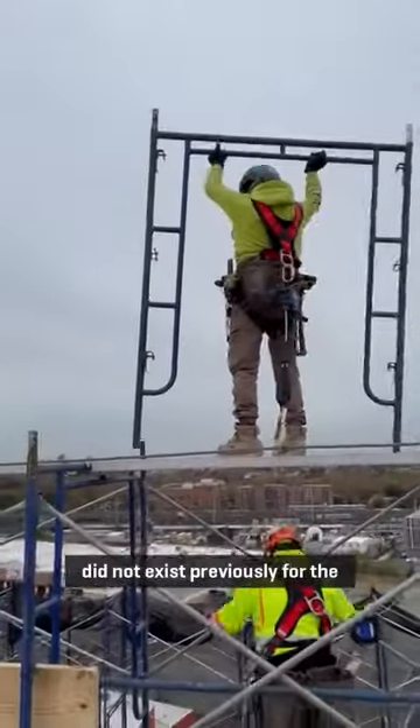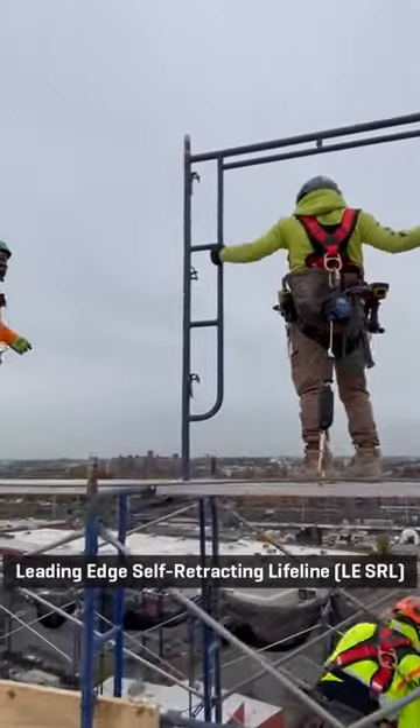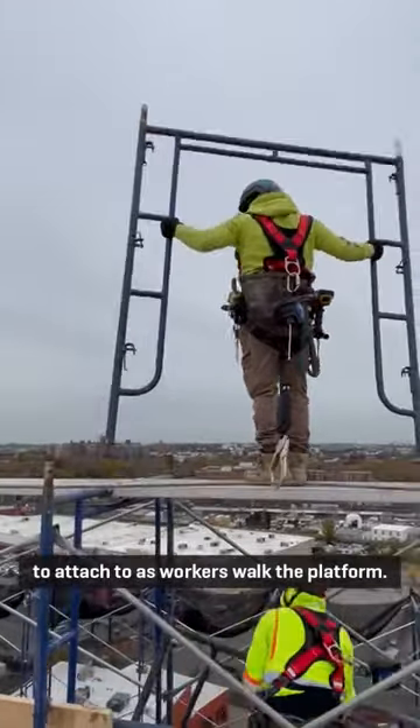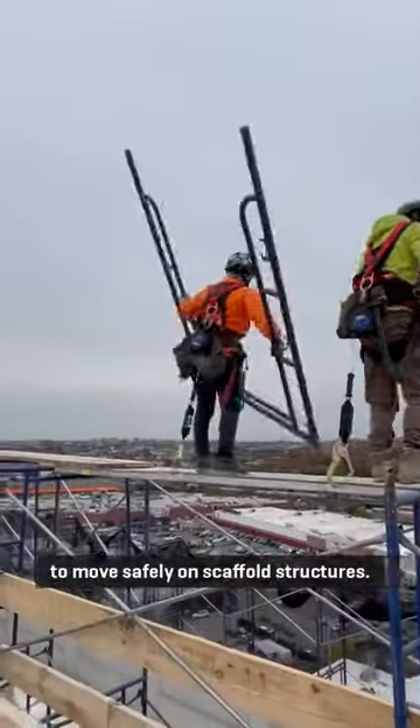HLL provides a tie-off point that did not exist previously for the leading edge self-retracting lifeline to attach to as workers walk the platform. HLL provides workers the flexibility to move safely on scaffold structures.